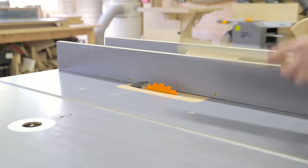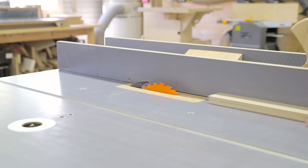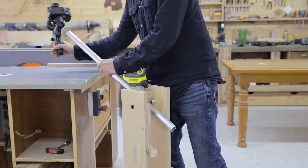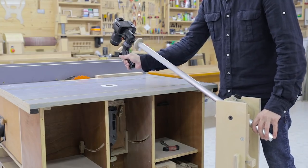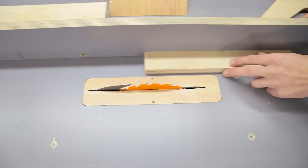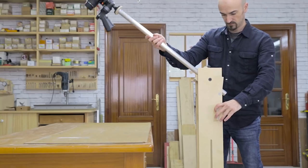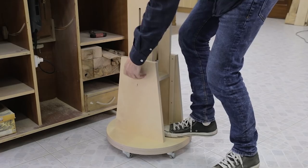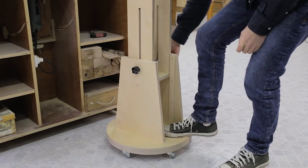I'm mainly going to use it to record on a short height range above my work tables, but sometimes I want to get overhead shots of the object, such as in this case. It will also come in handy when recording overhead footage of my work table. I have some more range for those occasions where I need a little more height than usual.